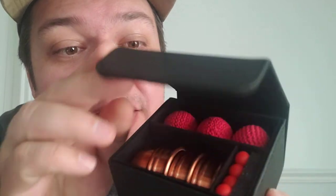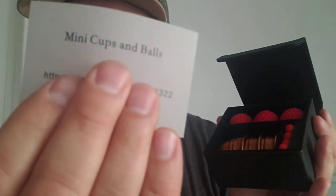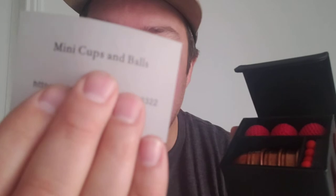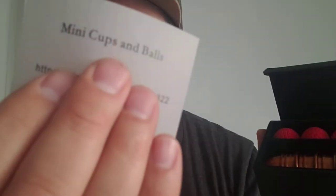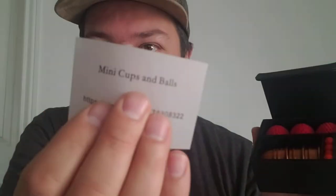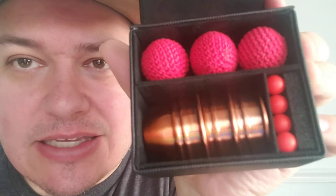Oh yes, check that out — mini cups and balls! Now if you saw a little paper fall, that was the instructional card. There's a special video link and password, which I'm covering up with my fingers so you guys don't see it. But you do get the video tutorial on how to use these. Check it out — mini cups and balls. That might look kind of big because I'm holding it close to the camera, but look how tiny these are.